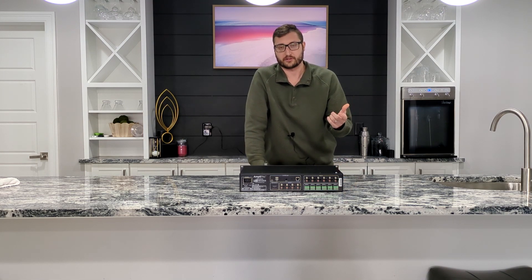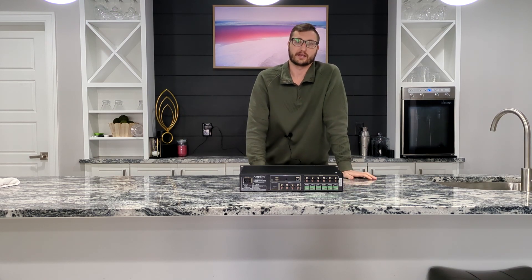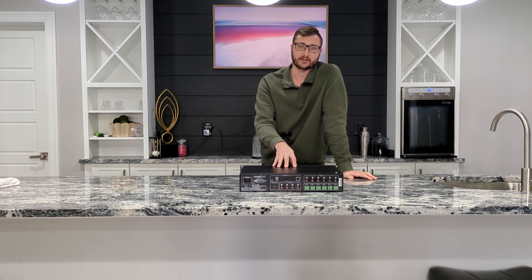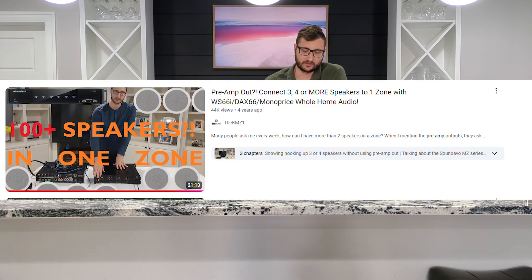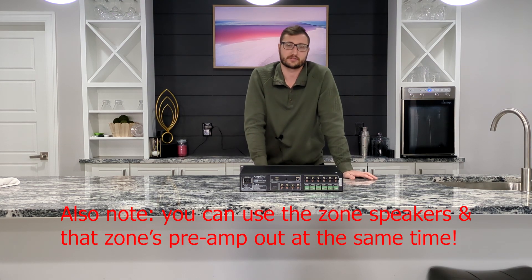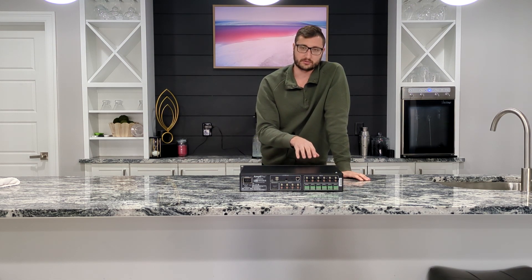You also have the ability to stream from URLs to get local radio — if your local radio station streams on a URL, this amplifier can stream from URL-based services and it does not take up any physical inputs. You can use web-based controls and not just app controls, as there's a web browser interface built into this system. There are also preamp outputs — line level outputs — in each zone, similar to the other systems, which allows you to hook up subwoofers or another amplifier powering more speakers. This system is also upgradable in both hardware and software.